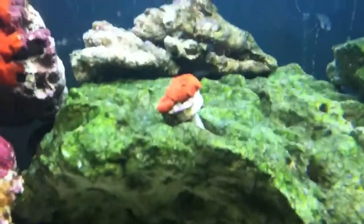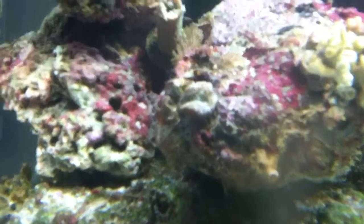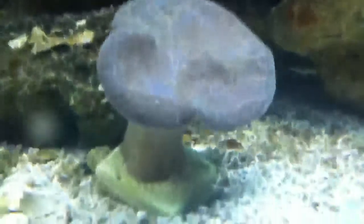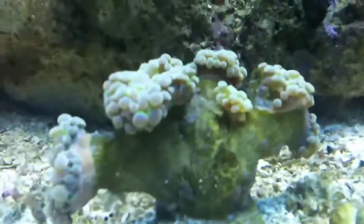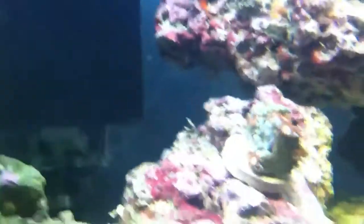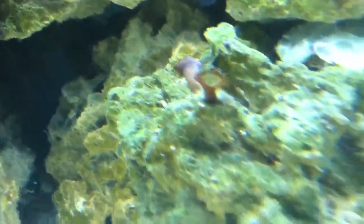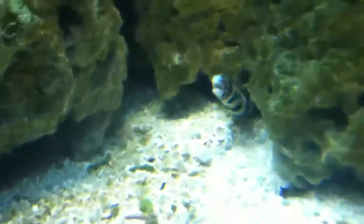My corals are: a red mushroom that's closed up, Duncan that's closed up, an open brain coral that's kind of open and kind of closed, toadstool mushroom coral that's closed — it's all shiny because it's closed — frog spawn that's closed, torch coral that's closed, green star polyps that are closed, yellow star polyps that are closed, zoas that are closed, and palythoa or button polyps that are closed. And there's my moray eel — he came out to play! Named him Mike the Moray. He's pretty cool.